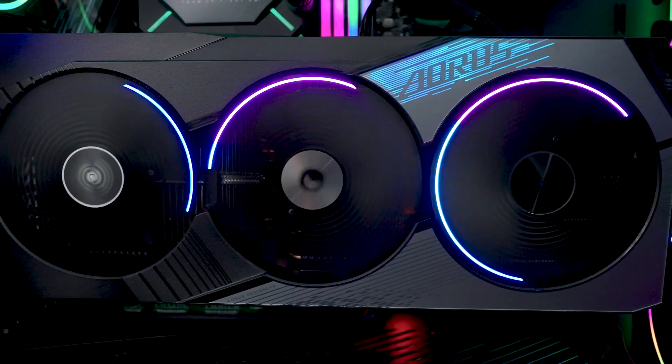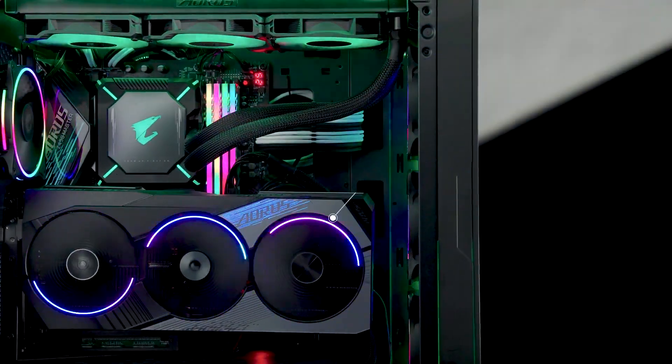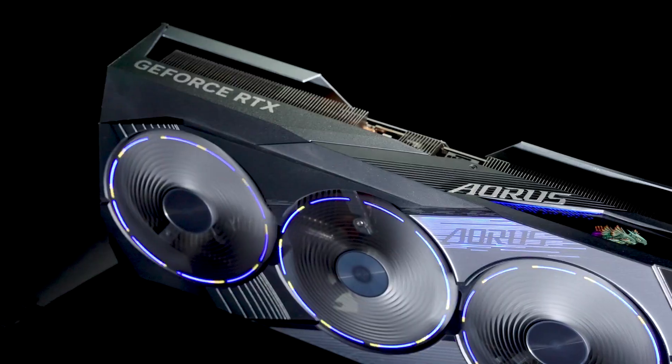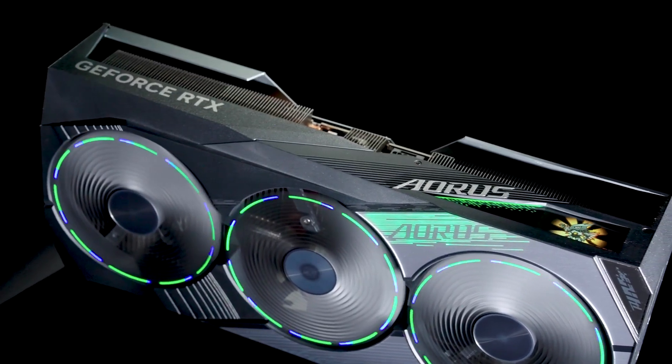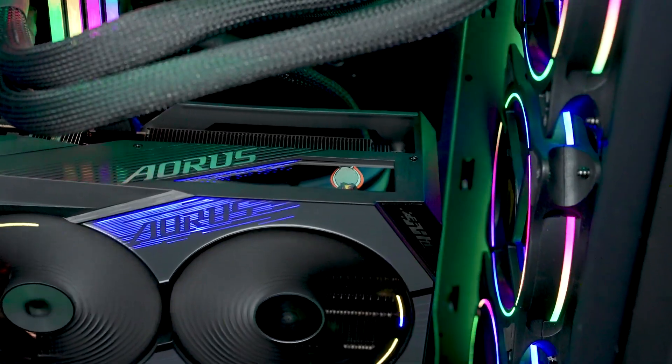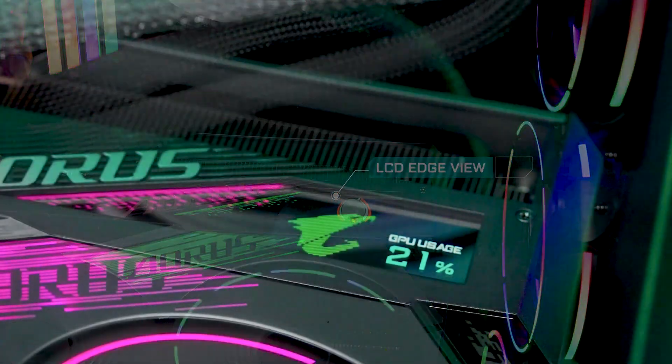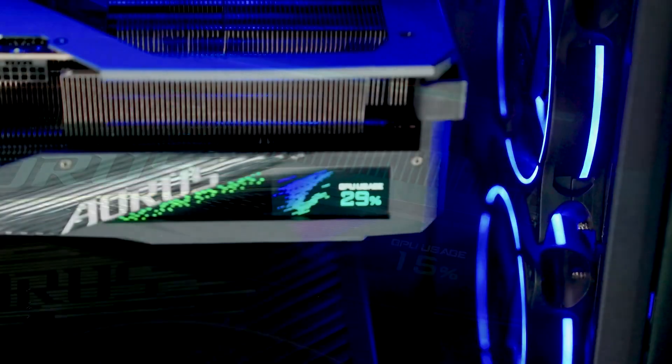The graphics card is also where gamers show off their personal style. The fan-favorite RGB lighting makes a strong comeback to light up your PC. Various lighting effects will definitely dazzle your builds. There's also the LCD edge view on the side, meaning the Aorus graphics cards look great whether the card is mounted vertically or horizontally.